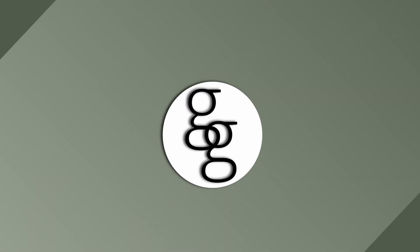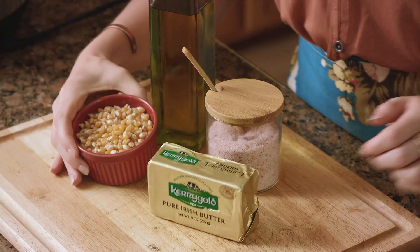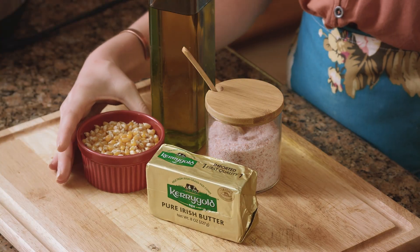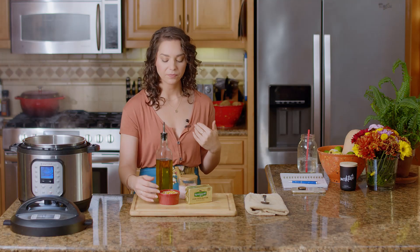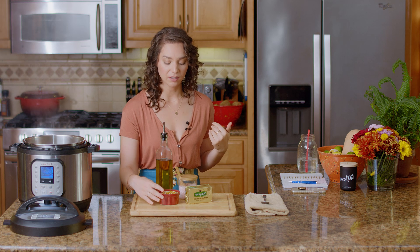Another great thing about making popcorn yourself is that you can put whatever spices on it you like. My favorite is curry — I just put a little curry powder on there when I'm adding the butter and the salt. Jeff's favorite is Cajun. So I challenge you to get a little bit creative and come up with your own flavor combination. Today we are using just regular popcorn kernels — I got these at Sprouts in the bulk section.